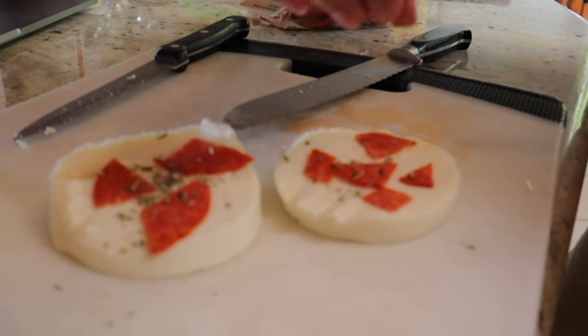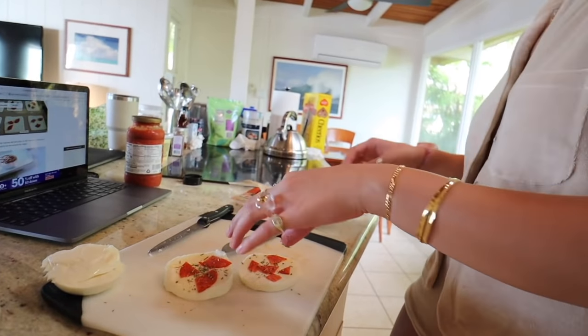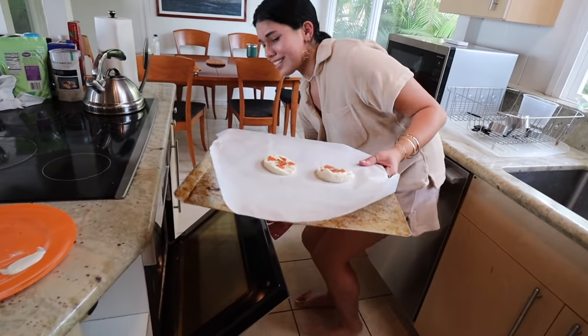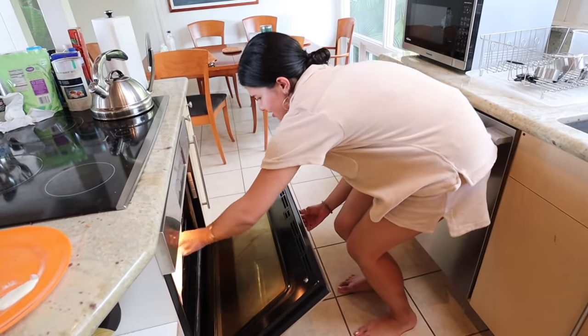If you lack talent in the kitchen, this is the video for you. Maybe when we're like 30 and still friends, we'll do a gourmet mom edition. Let's pop these in the oven — preheat it to 400 degrees. We'll see how they turn out. All it takes to cook is six minutes, so we're going to put these in. See you in six.